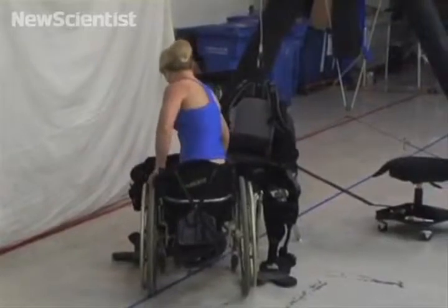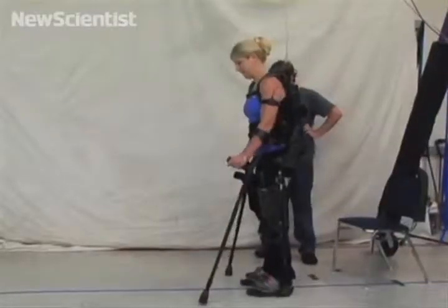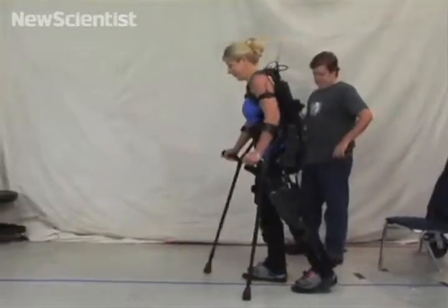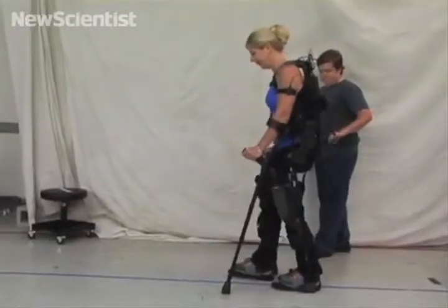Unlike previous exoskeletons, this one is easy to put on without help from others. Sensors in the crutches and armbands detect what the wearer wants to do. Pushing down on the left crutch, for example, allows the person to step with their right foot.